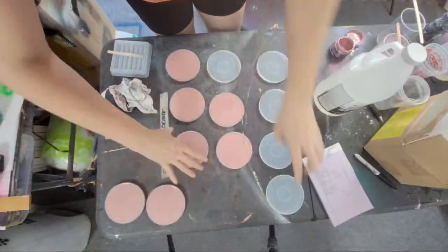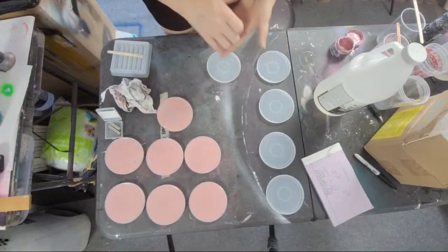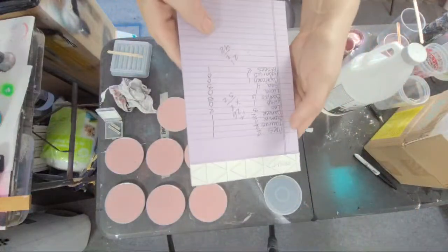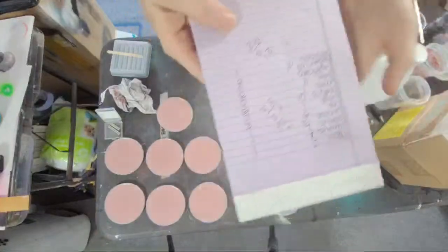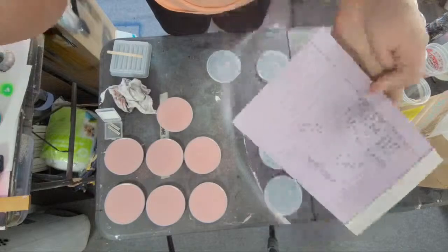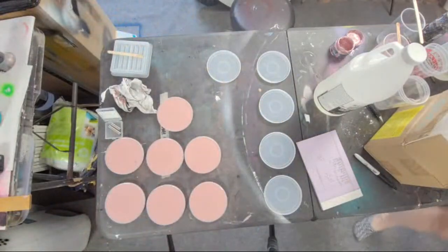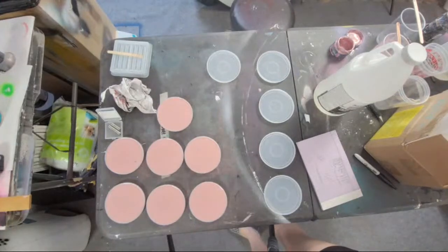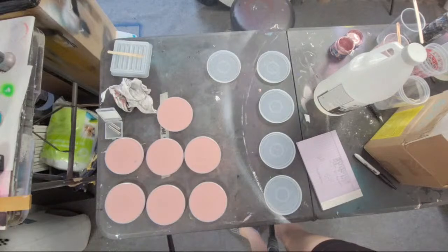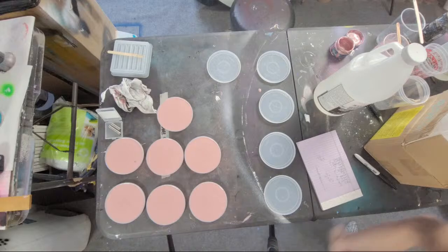I'm just going to pour these for the purposes of this video and do those later. I have a list of all the signs and how many I have to make. I'm hoping the feed does better because it keeps saying unable to connect. How is the connection you guys? This is what it looks like if they have a scheduled live.